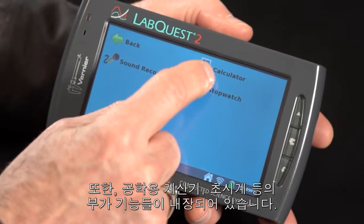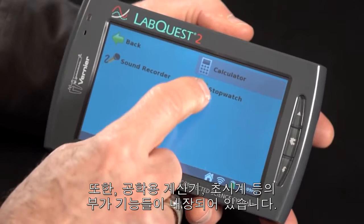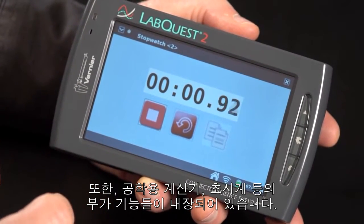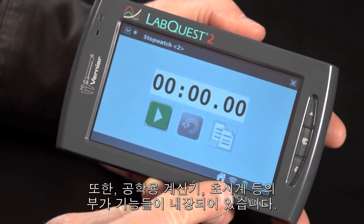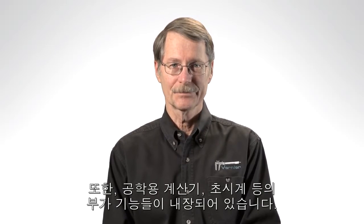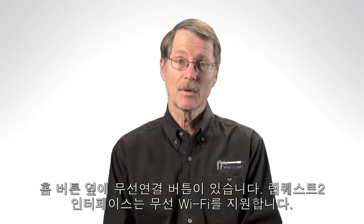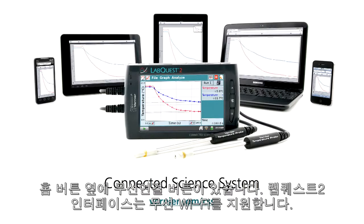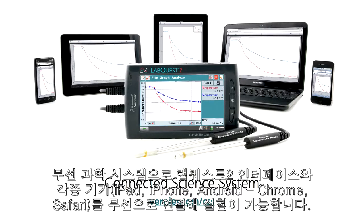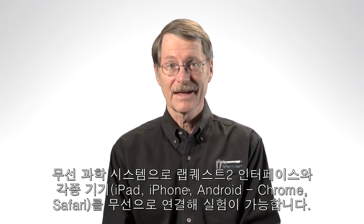In this folder called Accessories, we have a calculator and a stopwatch. And if you look right next to the home icon, you'll see another interesting icon — that's the symbol for Wi-Fi. LabQuest 2 has built-in Wi-Fi, and this opens great possibilities for something we call the Connected Science System. A LabQuest 2 can broadcast data to any device that has a browser — smartphones, Android devices, any computer, or even iPads. You'll learn more about that in the next segment.